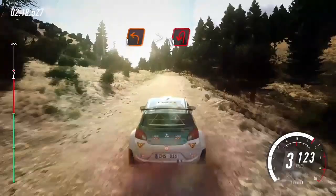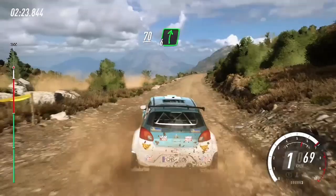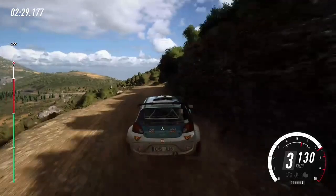Of a junction. 70, 60, 6 right of a crest, long. 6 left of a bump, to keep right over 80. 6 left, slow. 100.